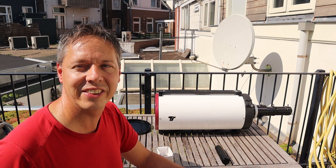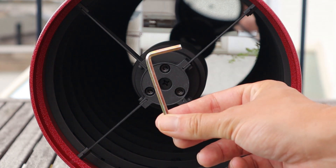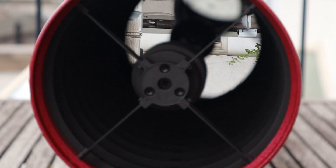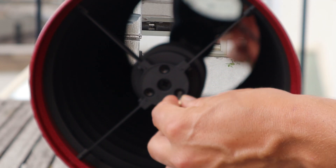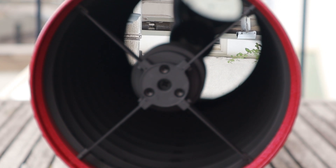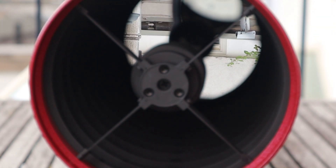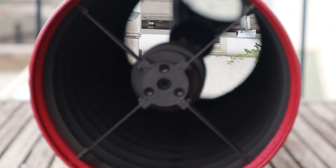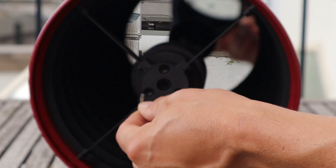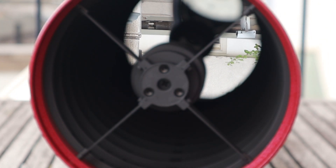Now let's get into the collimation procedure. When you want to align or realign the secondary mirror, all you need to do is use an Allen key. You'll have to work with these screws — one on top and two on the bottom. What you need to do is loosen up one screw and make very minor adjustments, then immediately tighten the other two screws. This is very important: if you loosen one or two screws without tightening the others, your secondary mirror will become loose and you will not be able to reach focus.